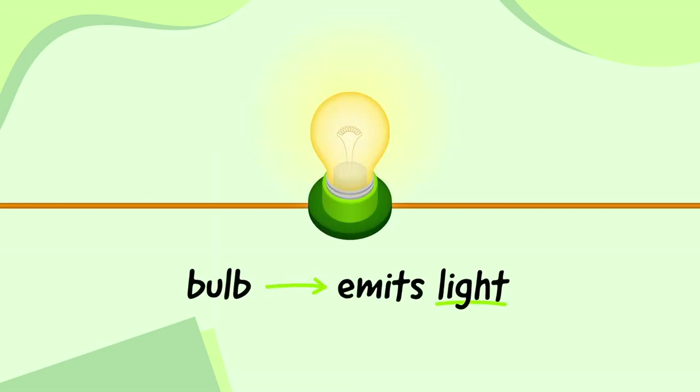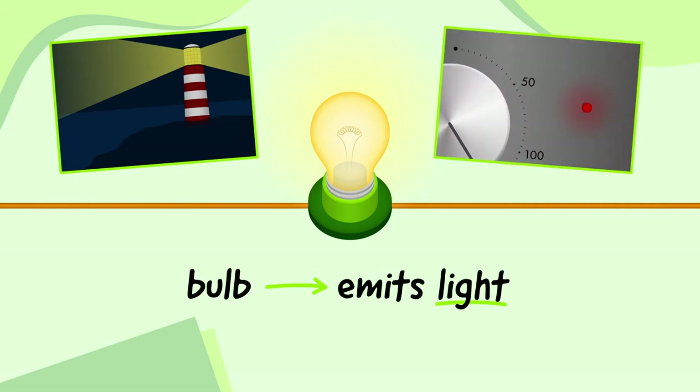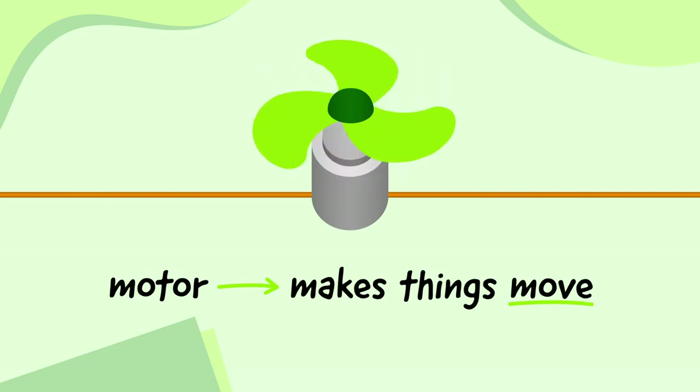A bulb uses electricity to emit light. They come in all different strengths, colours, and sizes, from an enormous bulb in a lighthouse to a tiny bulb on the front of an oven. A buzzer uses electricity to emit sound, and a motor uses electricity to make things move.